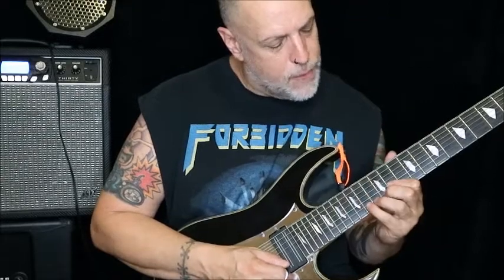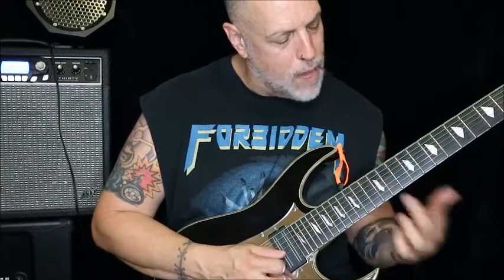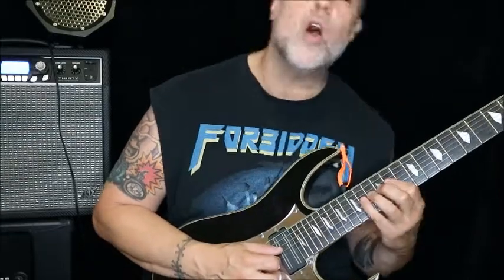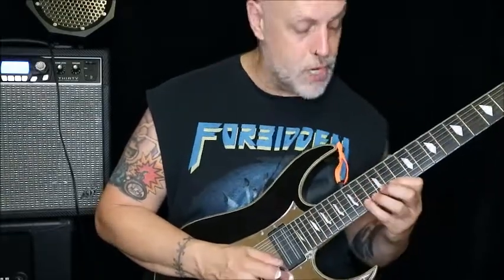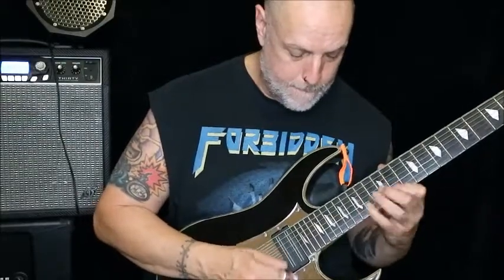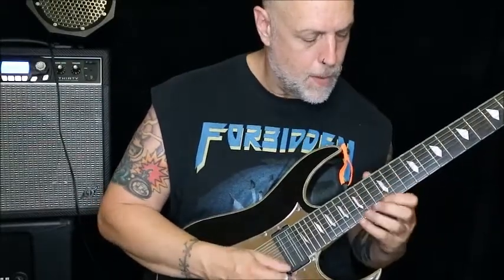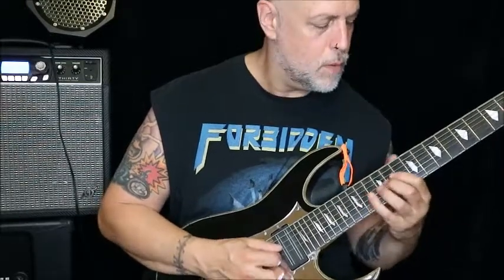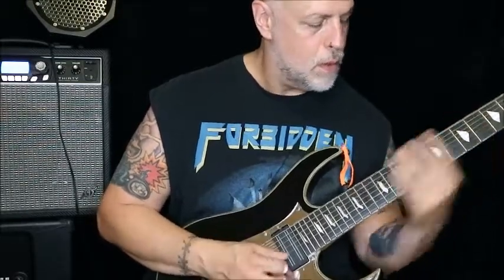Your B string is going to be 14-11, and 12 on the G; 14-11 on the D. The same picking applies to both. Use it how you want, or don't use it at all.